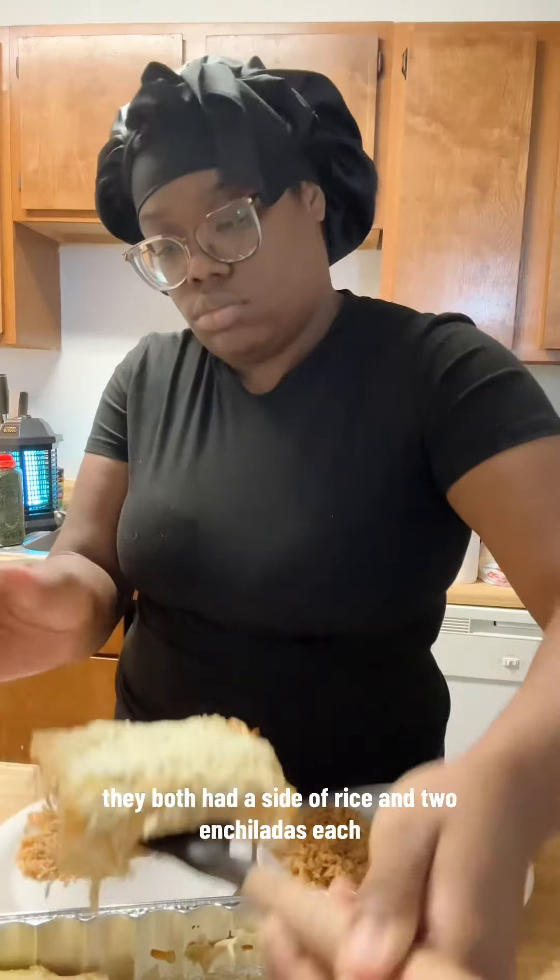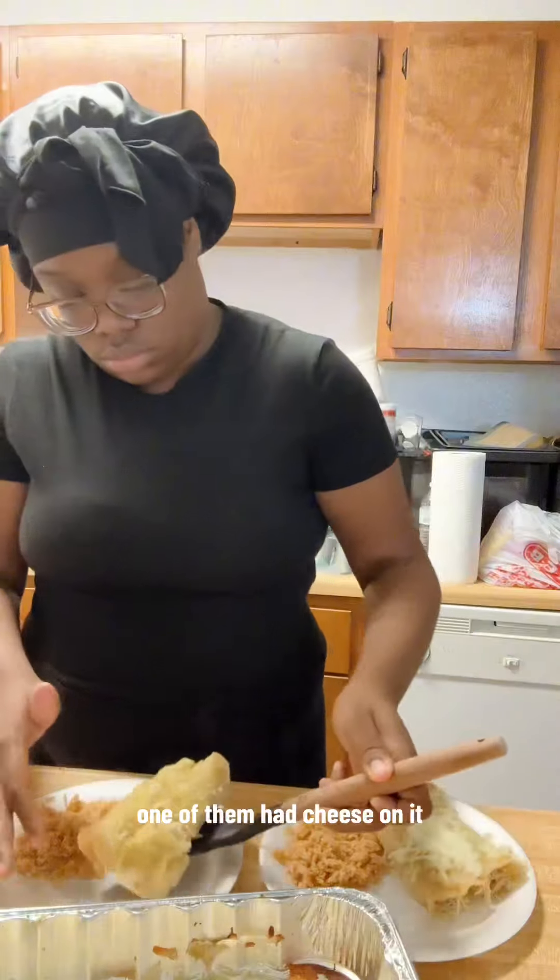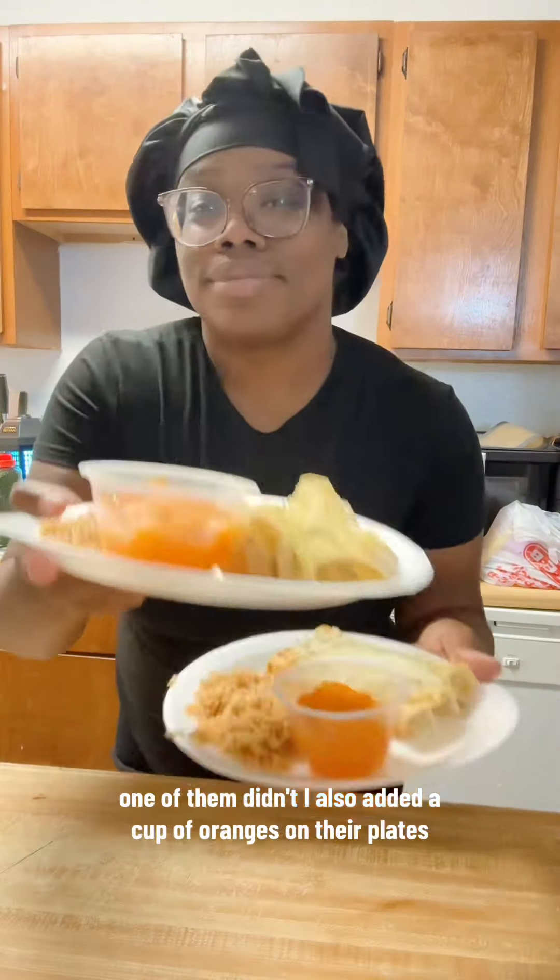On the kids' plates today, they both had a side of rice and two enchiladas each. One of them had cheese on it, one of them didn't. I also added a cup of oranges on their plates.